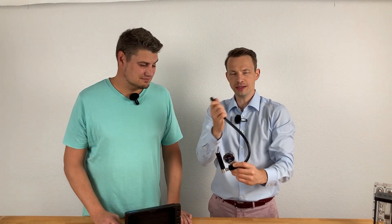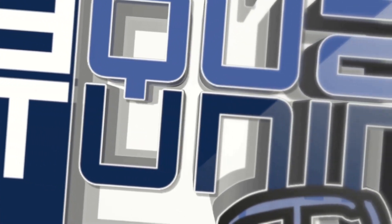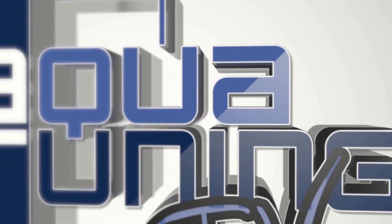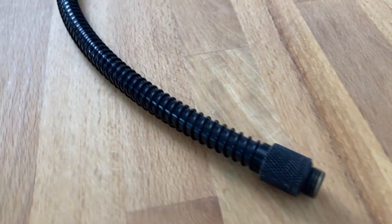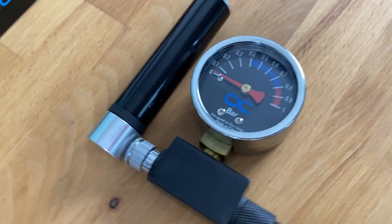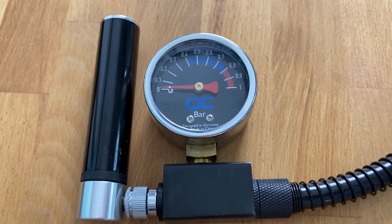Do you know what this is? It looks like some kind of weird technical instrument, but it is useful for computer water cooling. At the end of this tubing there is a very strange thing — that is our leak tester from Alphacool.